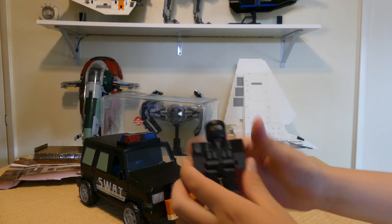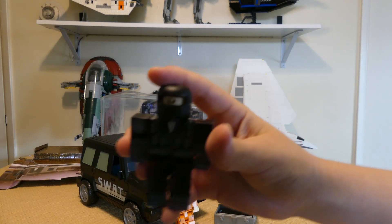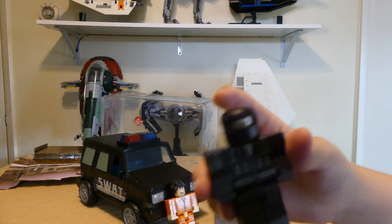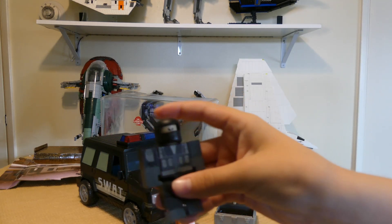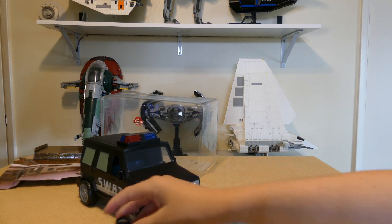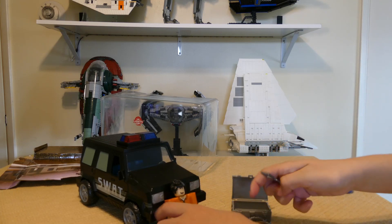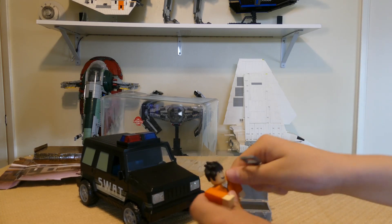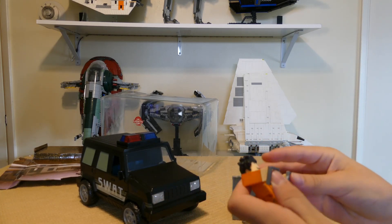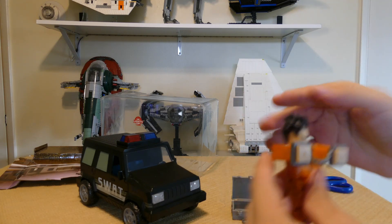The SWAT guy right here — I don't know if in actual SWAT they have the big mask thing that he's wearing, I think they do but I just don't quite remember. Let's test these handcuffs to see if they work on the prisoner. Yeah, they do work. Nice — can't do anything now, prisoner!